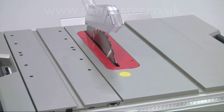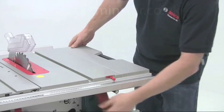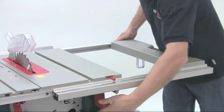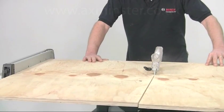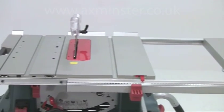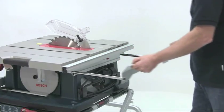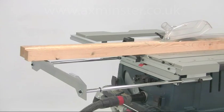The extra large cast aluminium tabletop provides plenty of accurate support for the workpiece, but for larger sheet materials it can be expanded out to the right very quickly and easily. This gives you a maximum rip capacity of 635 millimetres to the right of the blade and 250 millimetres to the left. For longer work, a rear table extension can be pulled out to give a further 390 millimetres of support.